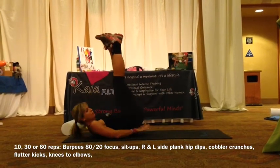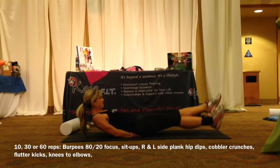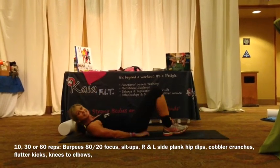From there we're going into flutter kicks. Knees to elbows.